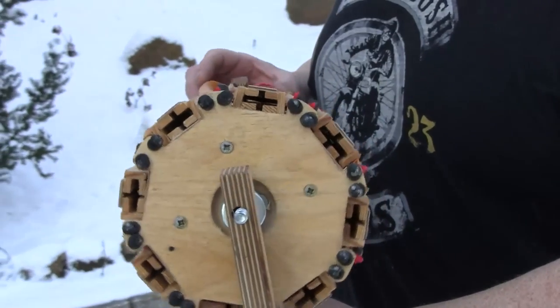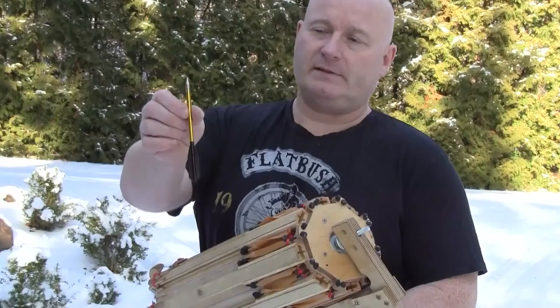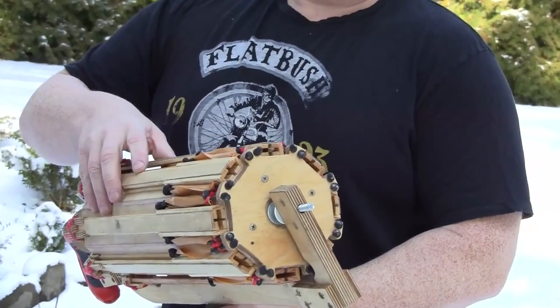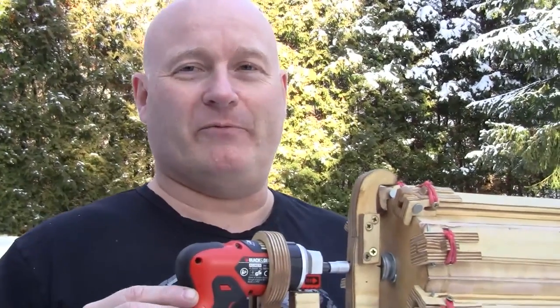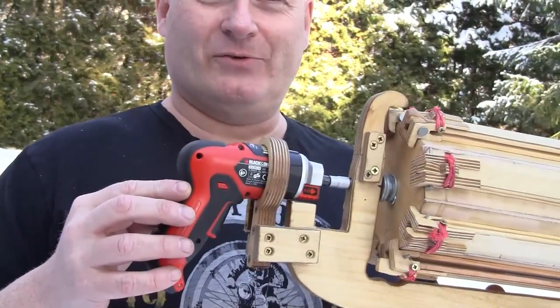As you see it has eight barrels that rotate. It fires these pistol crossbow bolts like this. As you know I love weaponizing Black & Decker tools, so it's powered by this power screwdriver from Black & Decker.